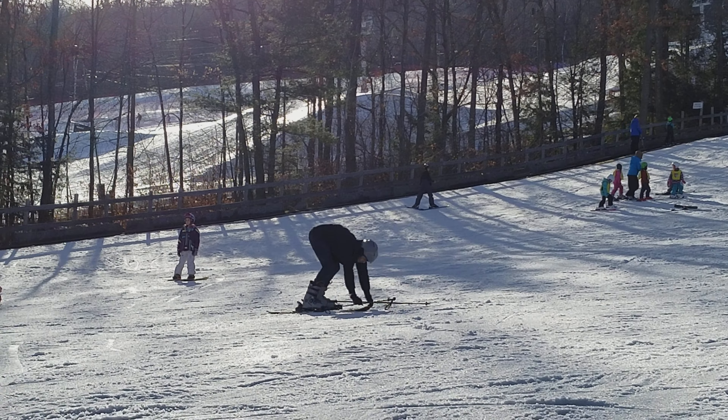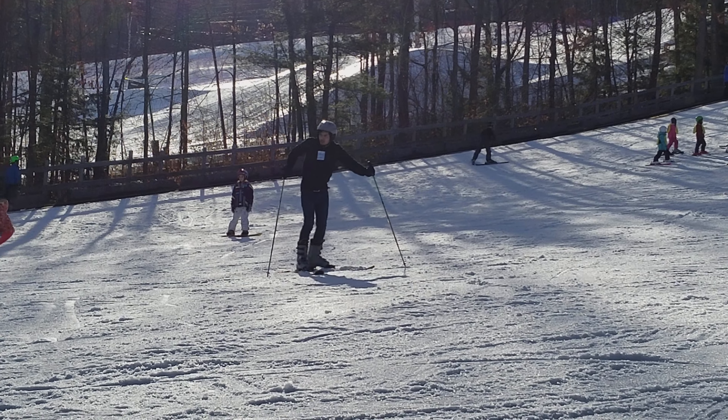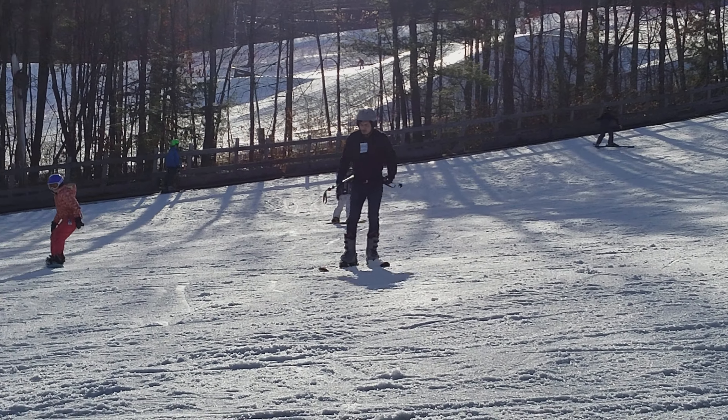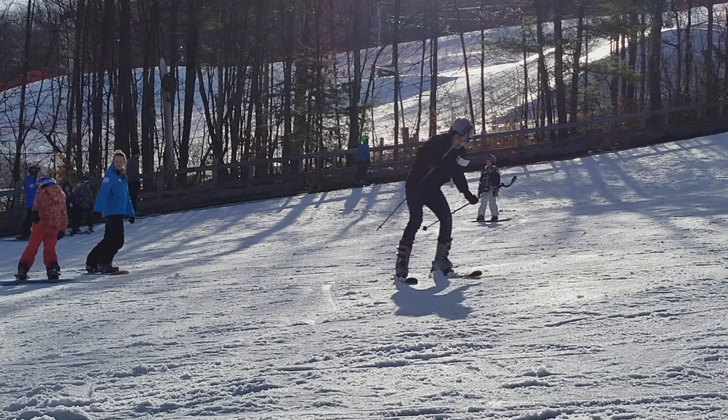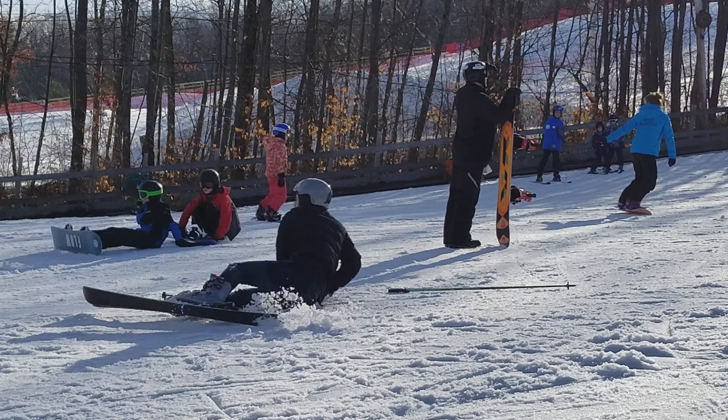You're going to hit your foot up against the back of your binding and you're going to be going straight, and then like this. Ready? I'll demo it for you. So, you're going to go here, hit your foot up.